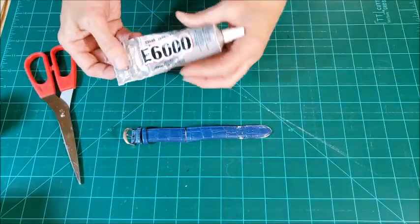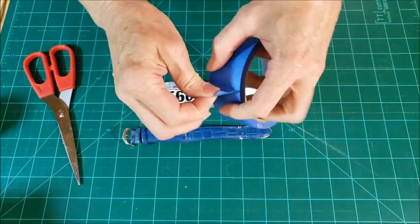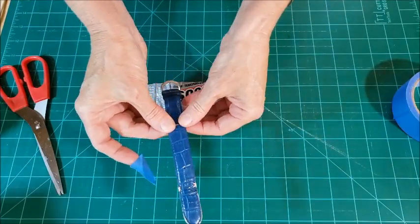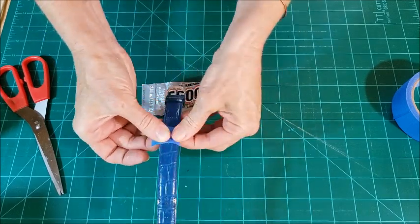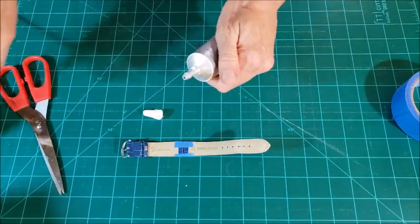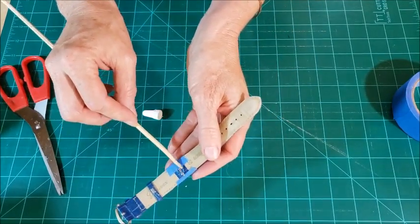To join the pieces I'm going to use my E6000 glue and a little bit of the painters tape - you could probably use masking tape too. You want just a little bit of tape to hold everything secure, and to kind of fill in and cover the gap on the edges of the watch band. So I've got that, and I'm going to put a little bit of glue in the gap there too, because you want a more permanent hold than you're going to get from just the tape.